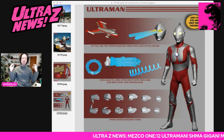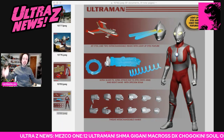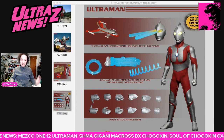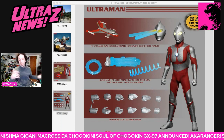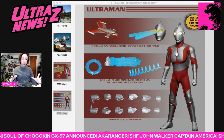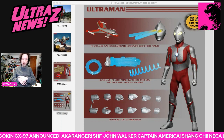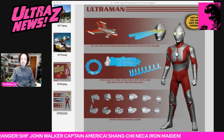The Mezco 1:12 Collective Ultraman — the original Ultraman — has gone up for pre-order today. I've talked about this before on the news, so it's not breaking news. But it is up for pre-order, and now we know all the accoutrements it comes with.